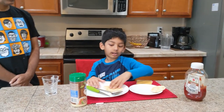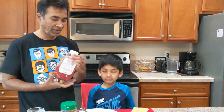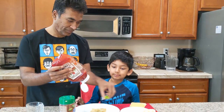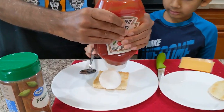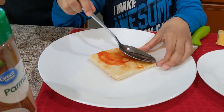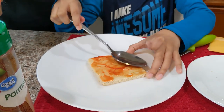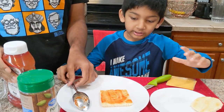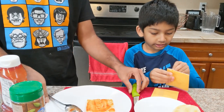First we are going to do the square one, so I'm going to show you why you need the spoon. What you're going to do with the spoon is spread the sauce all over where you're going to put it.